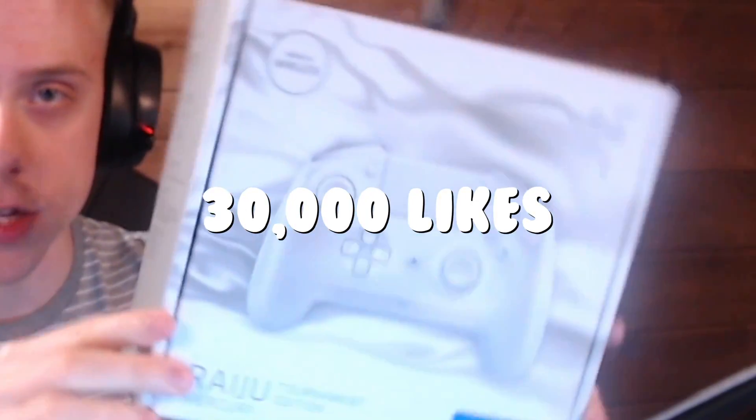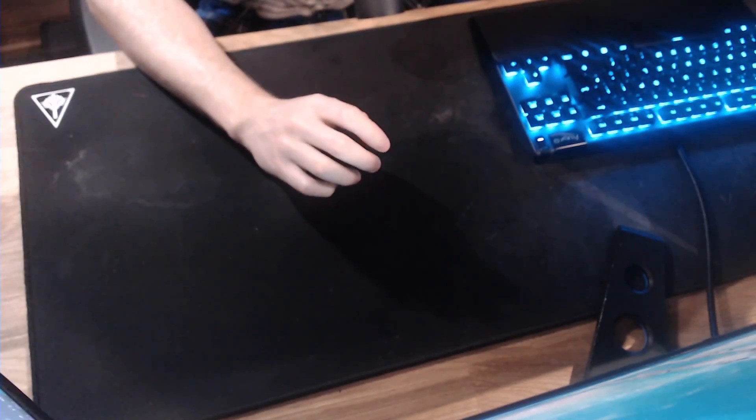Before we start today's video, I'm giving away this mouse! To enter, all you have to do is follow my Twitter @PinkyFortnite — I'll link it below — like this video, then tweet me a photo of proof that you liked it. I'm choosing the winner in three days on the 30th. Also, if we hit 30,000 likes on this video, I'll give away this controller too on my Twitter!